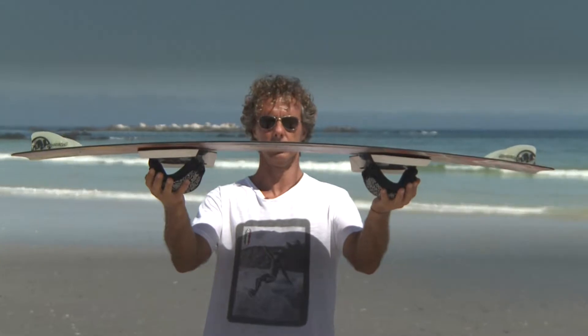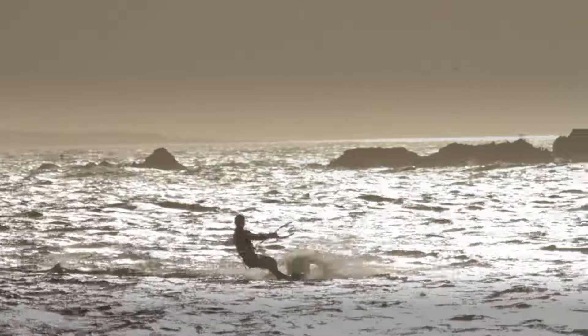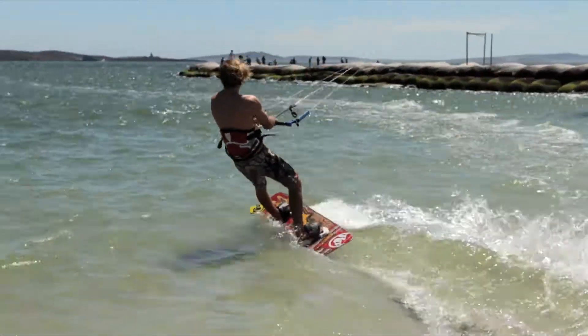The BS45 version 3 is made with a constant curved rocker line that keeps the tips of the board high enough on the water to avoid tip spraying, and most importantly offers a fantastic maneuverability combined with a super early planning.